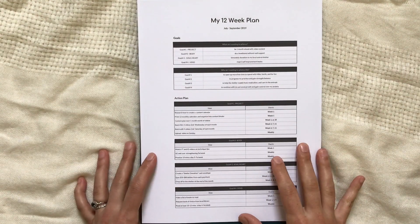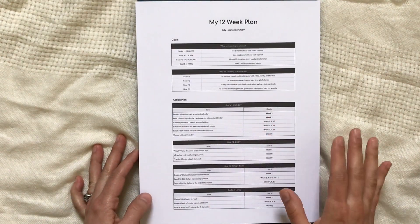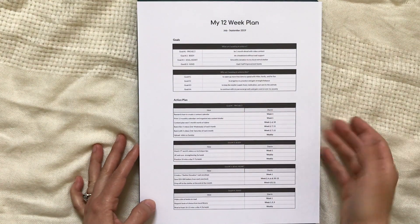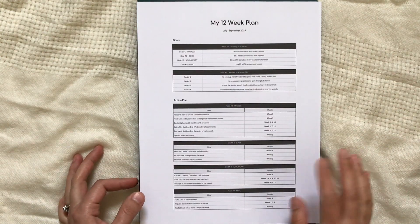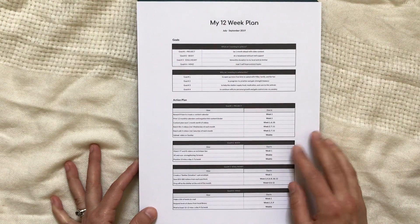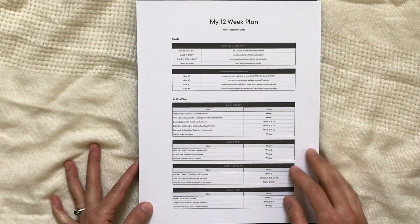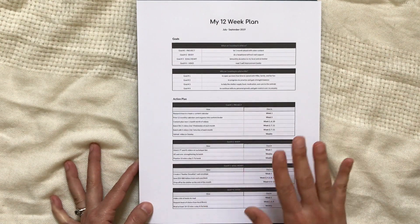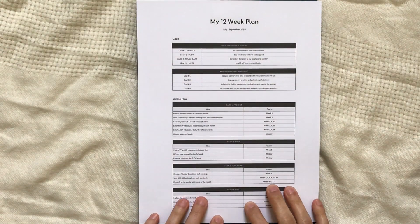I hope you enjoyed this quick peek into how I set intentional 12-week goals and found some motivation. I'm excited for you to try this spreadsheet. I'll be putting it in the back of my planner to refer to whenever necessary. A big reason I do 12-week goals is that you can see the finish line so close — it's only three months away — which keeps me motivated and excited throughout the weeks.